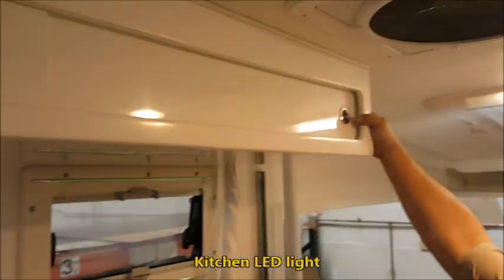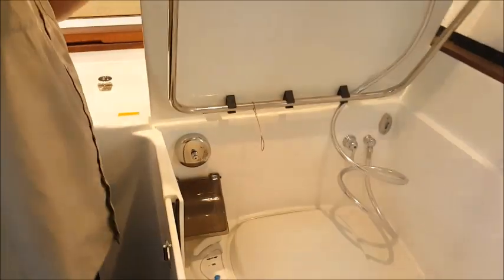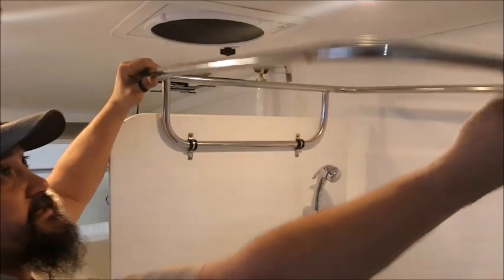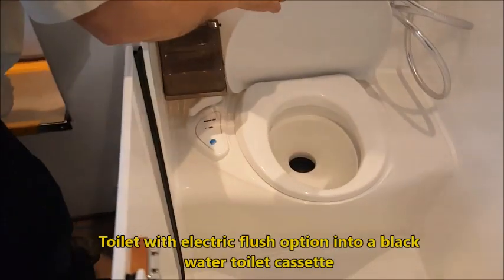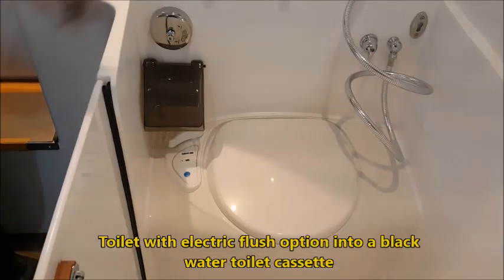There's a kitchen light, and here we have a shower that comes fully with a shower curtain that will attach to this as well. And a toilet seat with a flush option, a cassette, and a black water cassette.